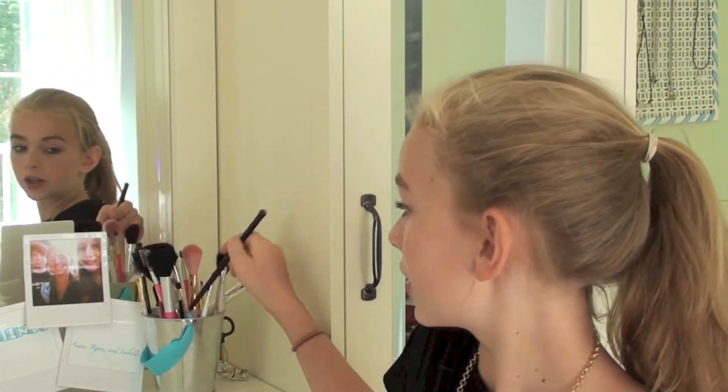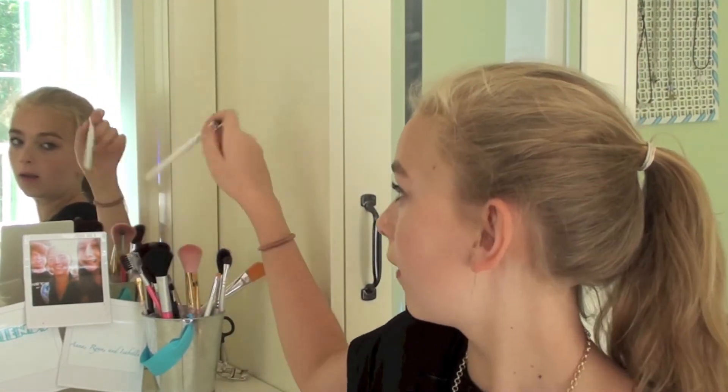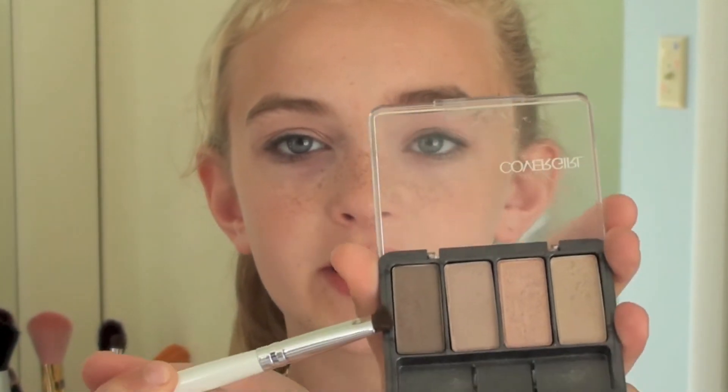So that's what that looks like. And then I'm going to be taking a different brush — the e.l.f. smudge brush — and I'm going to be using it as a crease brush. I'm taking the darkest color in the palette and putting this on my crease.